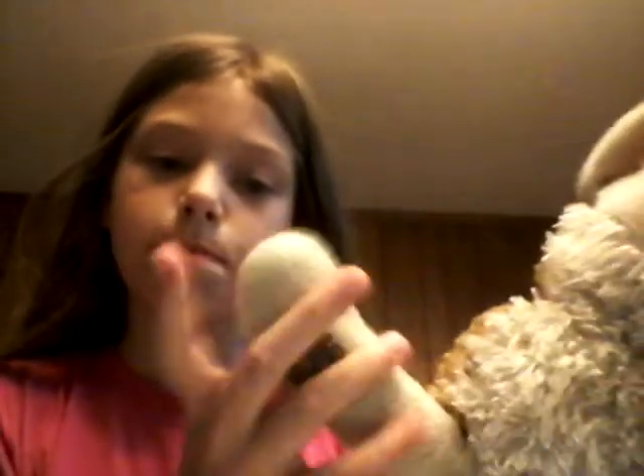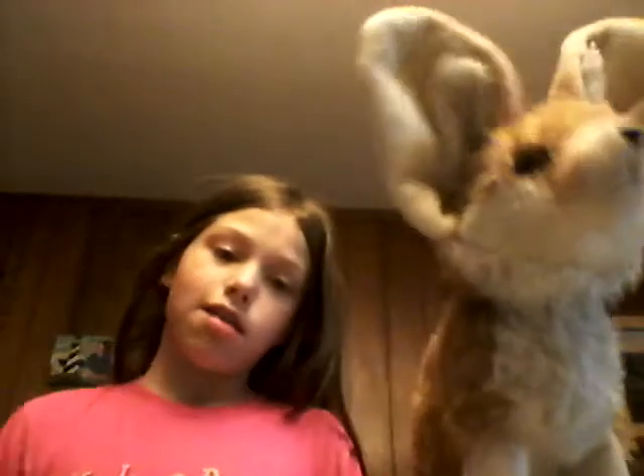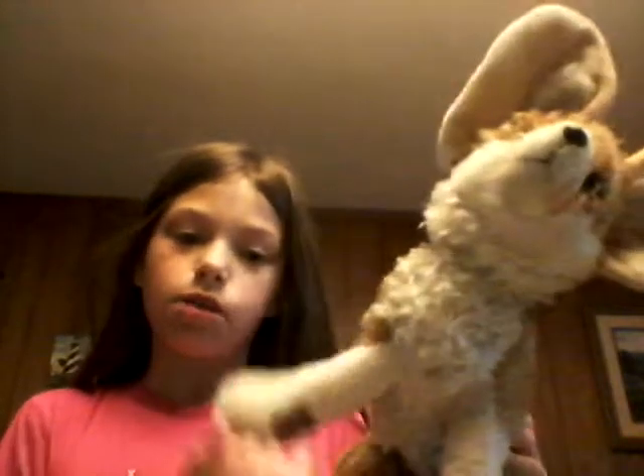This is Foxy — I named him that. You can tell that he has that. I bandaged him for some reason, and he is amazing. I got him at the Wild Republic.